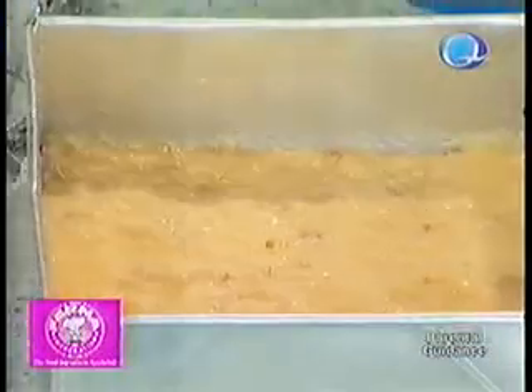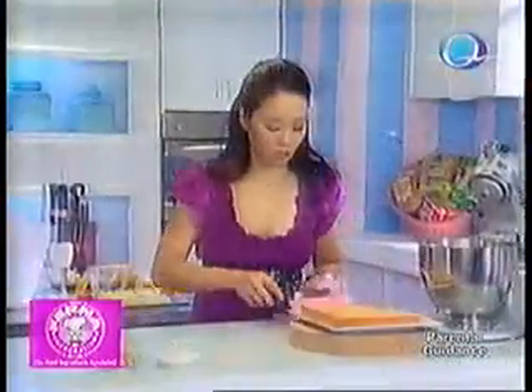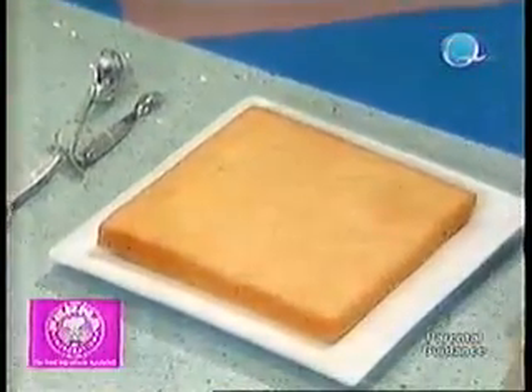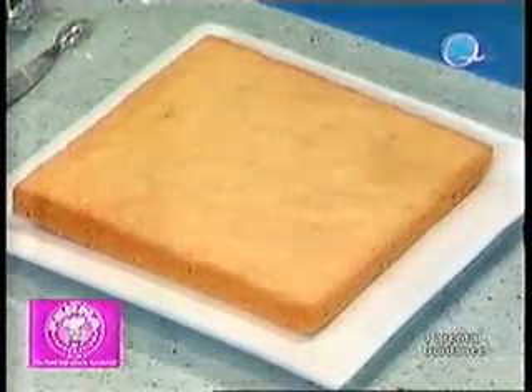Bake this at 350 degrees for about 30 minutes. And then you will come up with something like this — it's just a thin bar. If you want it thicker, you can double the recipe and bake it longer.